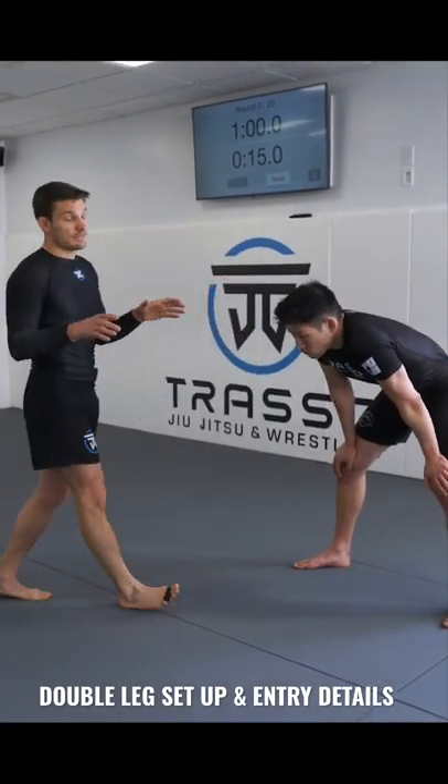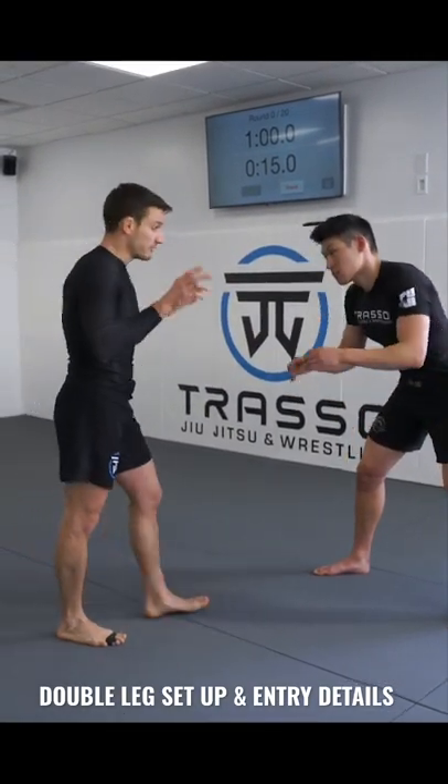We're going to review what we did last class with double legs, popping the arms. We're both in good stance.